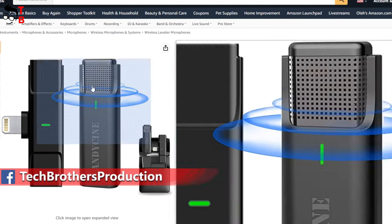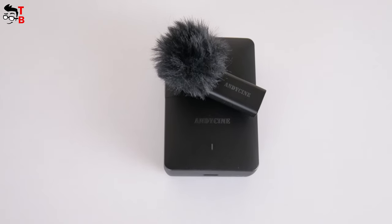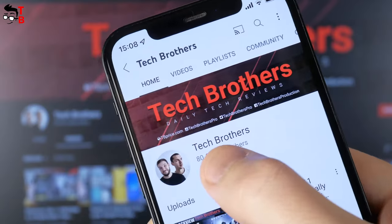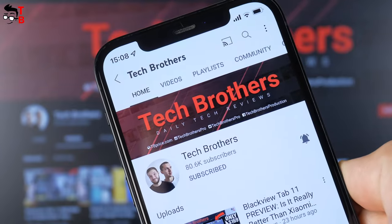I believe the link is in the description of the video. Let's do unboxing and a full review of the Andy Cine wireless microphone in this video. I hope you already subscribed to our channel Tech Brothers. If not, you can do this now.